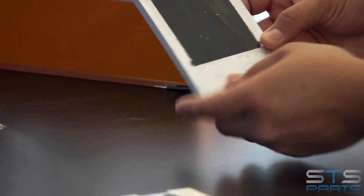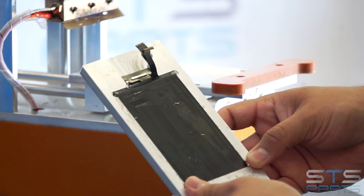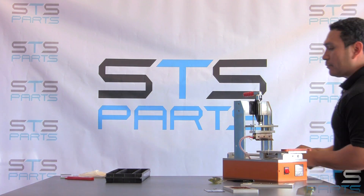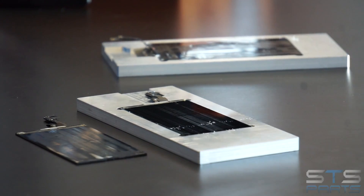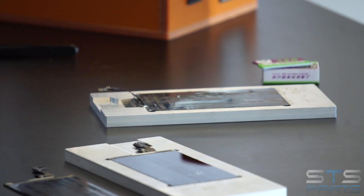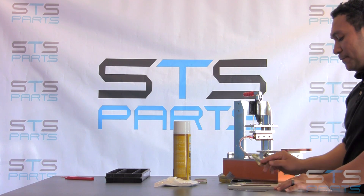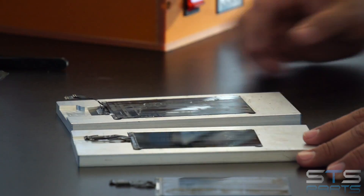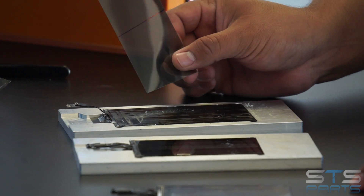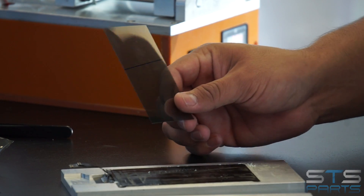This is what the LCD looks like on an iPhone 6 with no polarizer, and I'll go ahead and show you how to clean it. For that, we're going to need just regular blades, some cloths, and our clean spray. We were able to successfully peel the polarizers off these LCDs. I just want to show you what the polarizer looks like. This video will only show you how to remove it — please look for our other video where we'll show you how to apply polarizer to an LCD.